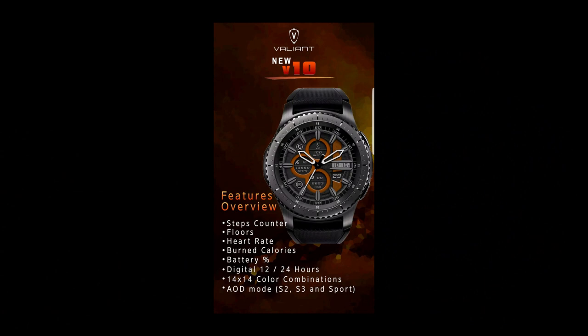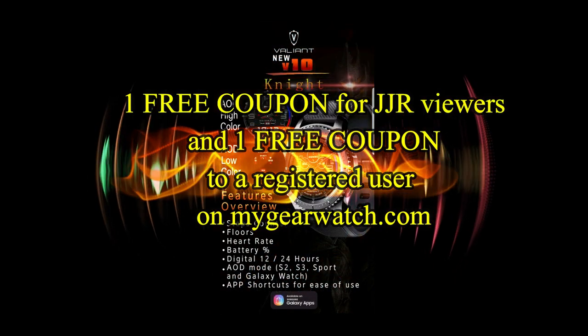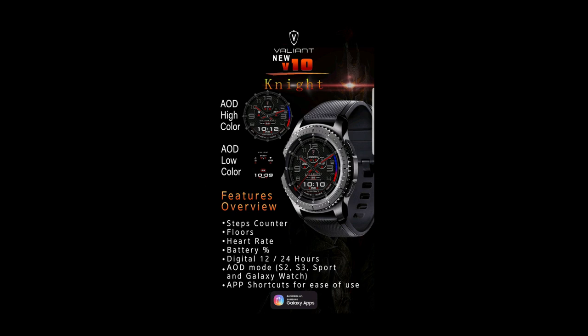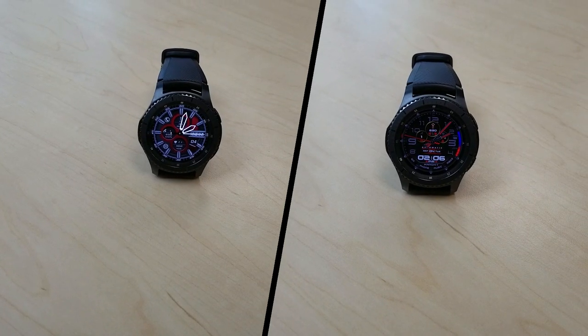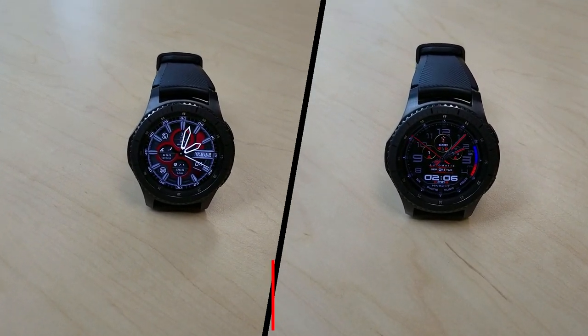If you want more information on the watch faces reviewed today, simply do a search in the Galaxy App Store under the name of these faces. The full details are also included in the video description. I'm also going to be giving away a free coupon, with one going to a random and lucky viewer that comments here and the other coupon going to a random user that's already registered on the My Gear Watch website. So you essentially have two chances to win, both here and on the website.